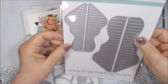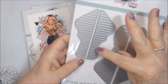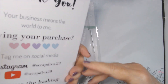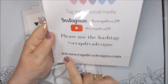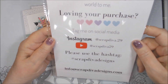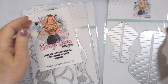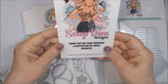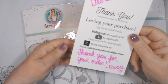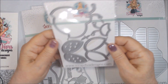It looks like this would be the back of the butterfly and this would be the front. I haven't tried it yet so I'm not sure exactly how it works. Here's the website and all her information on social media if you're interested — it's a small business. She sent this nice thank you note; her name is Erica, and she wrote on the back.